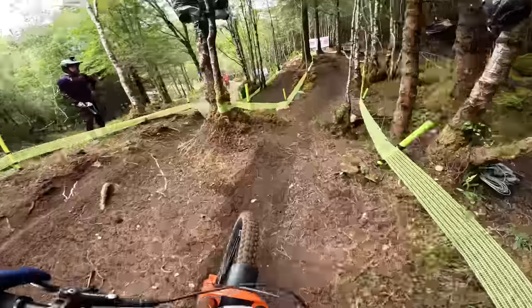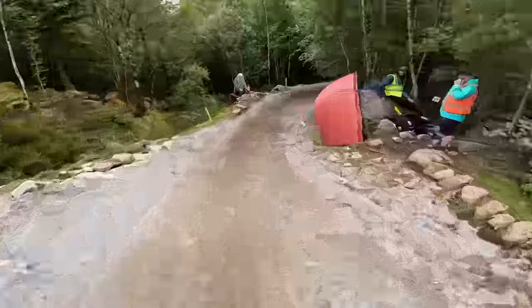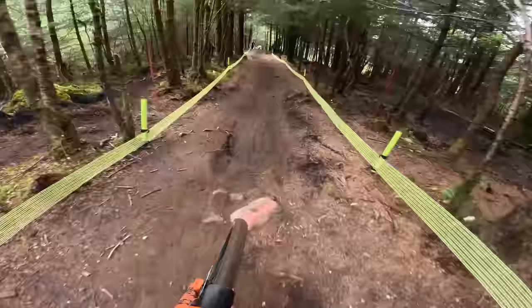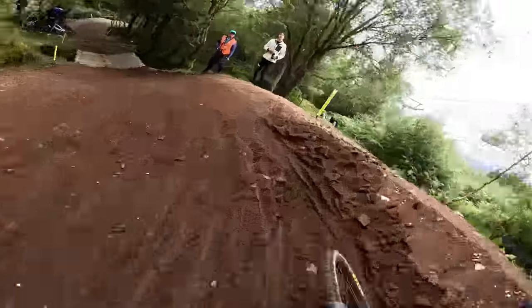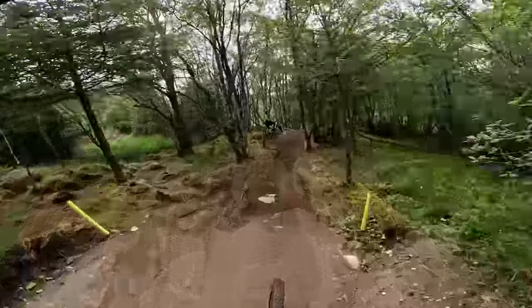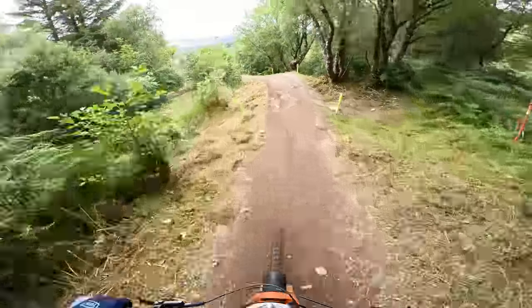Try the inside here. Ooh. Yeah, I don't know about that. A few split lines as well. You'll be sprinting here hard in your race run, and you'll be out of breath for sure.